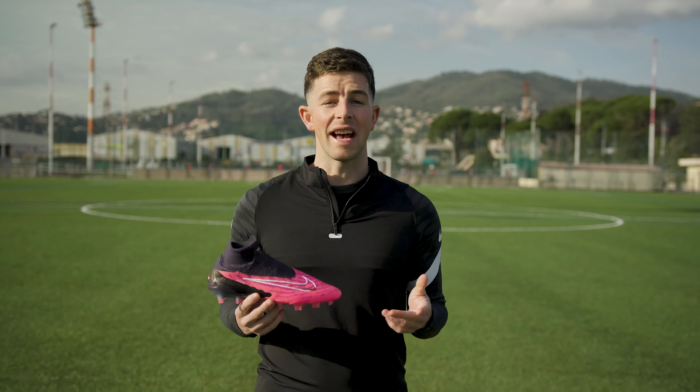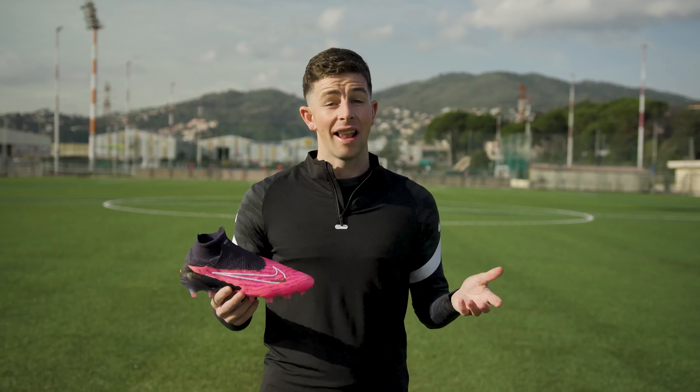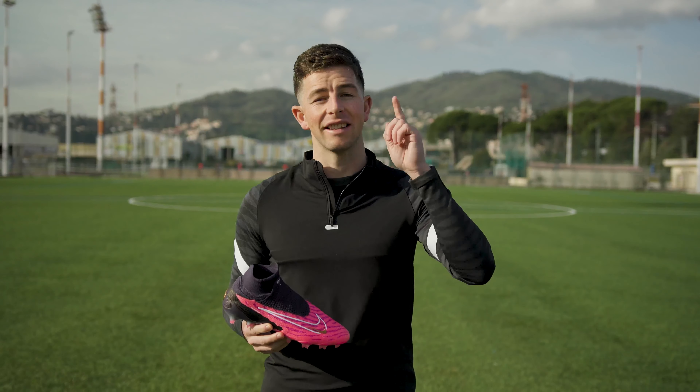So now you know all about the Nike Phantom GX. Make sure you leave a comment with your thoughts on the cleat in the section below, and like and subscribe to the channel to stay up to date with all the latest cleat releases. I'm Sam, and I'll see you guys next time.